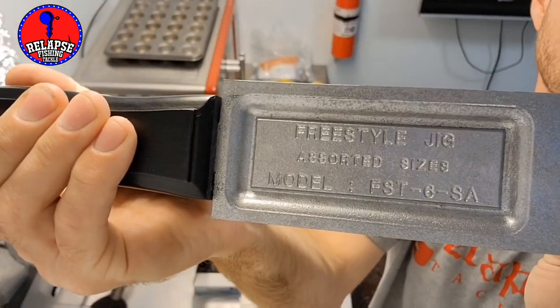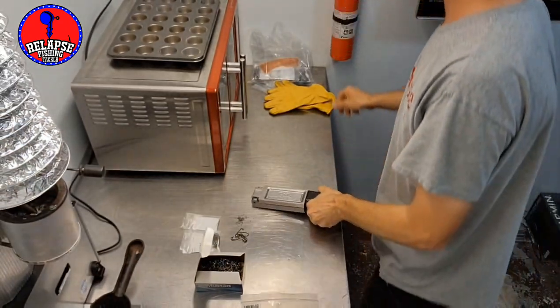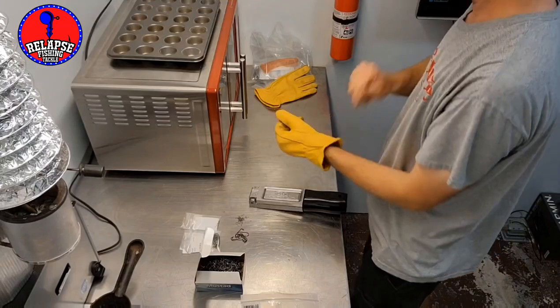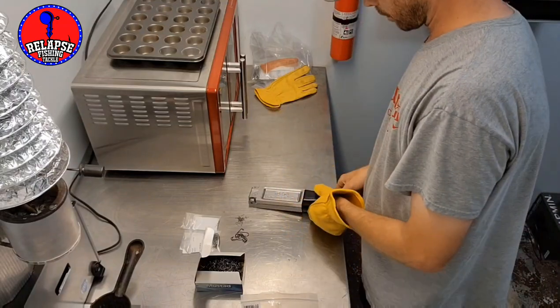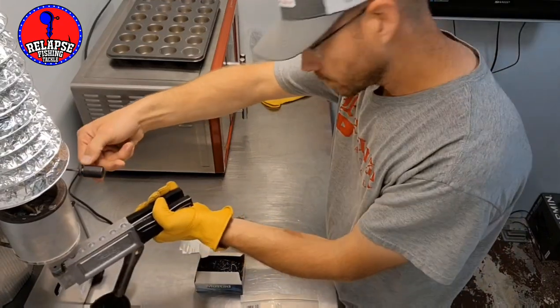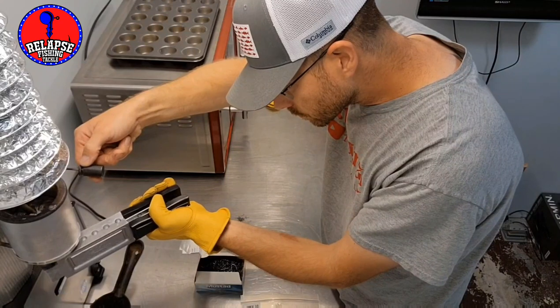I was going to edit out some of the stuff in the video that I messed up, but I figured I'd rather just shoot it raw and let you guys see that mistakes happen. Don't worry about it — wear leather gloves though. This is one of the mistakes right there.